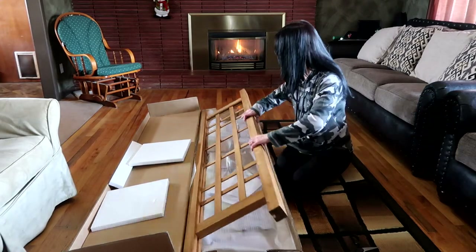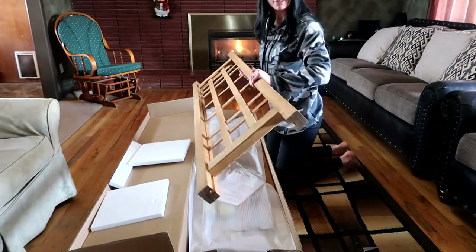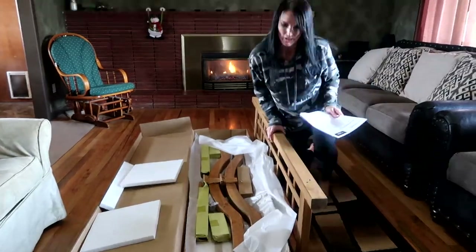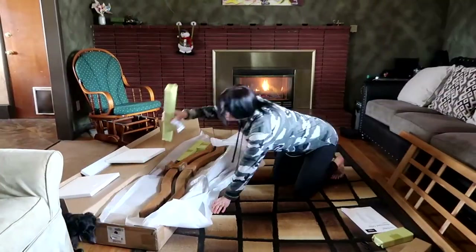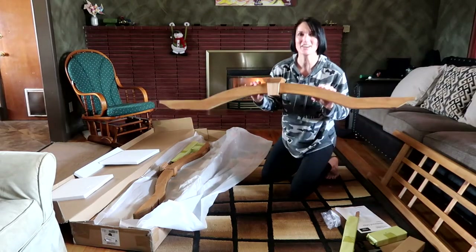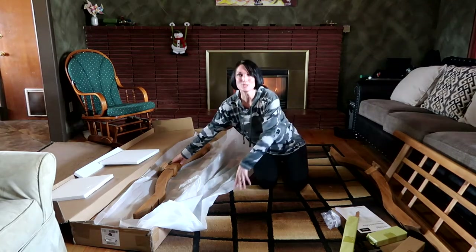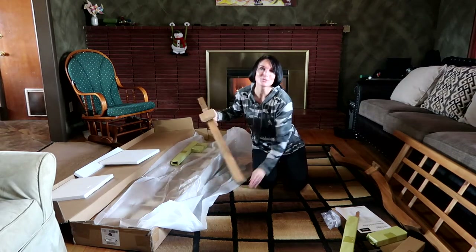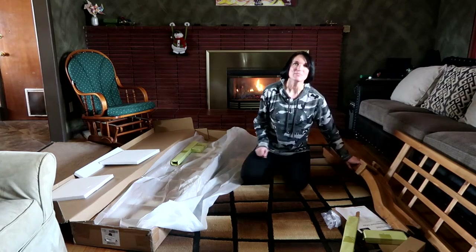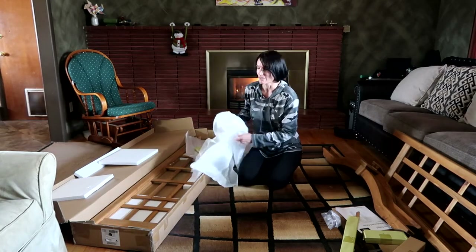There's the instructions. I was thinking it'd be heavier than that. I will put down in the description below the link for where we bought this because we did buy this on Amazon. I couldn't tell you right now the name of the company, but if you're interested in buying this, I'll put the link down below.